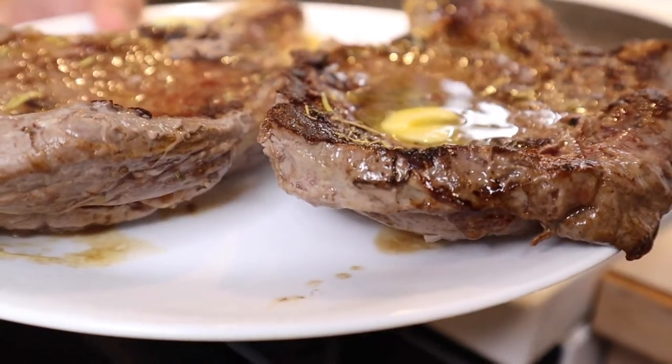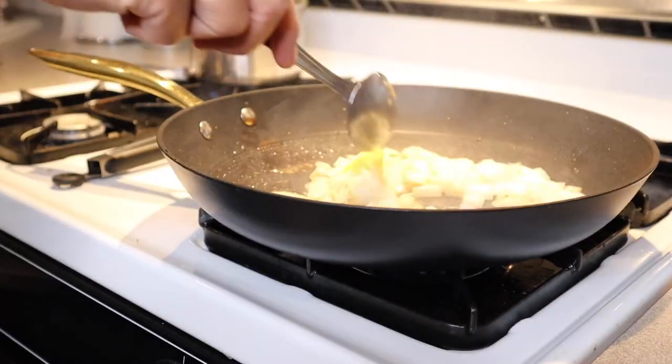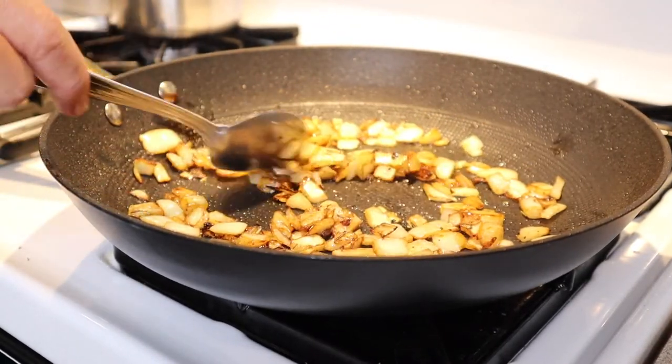We were able to use the leftover butter from the tops of the steaks to sauté some onions. One thing I was concerned about was whether there would be enough liquid left from just the meat juices, and there definitely was. It turned out really great.